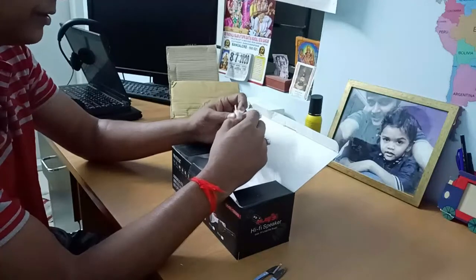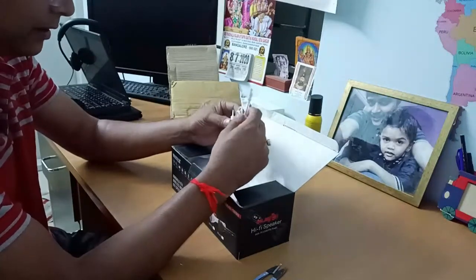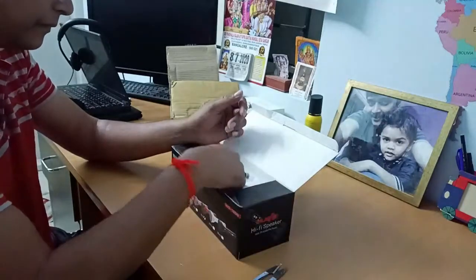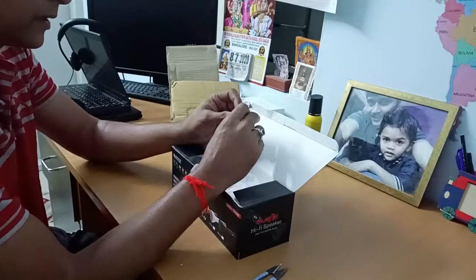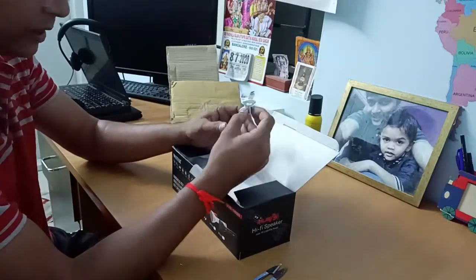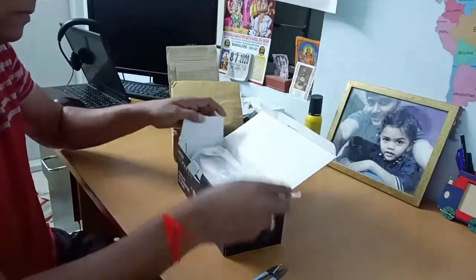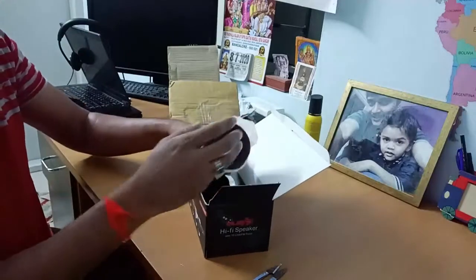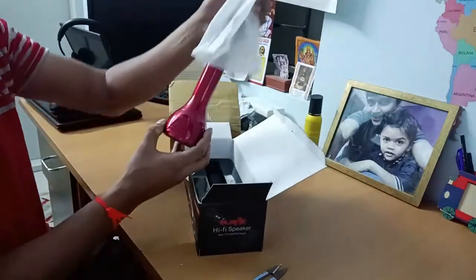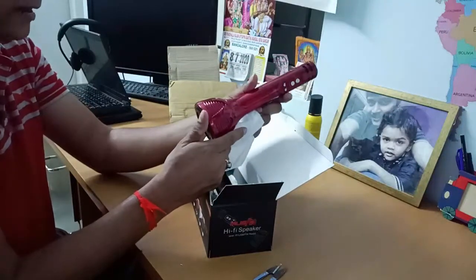We have a cable provided here with a jack which will get connected to the mobile, and we have another one which can be connected from mobile to USB. So they have provided two cables here.